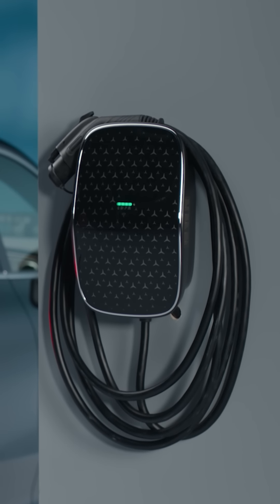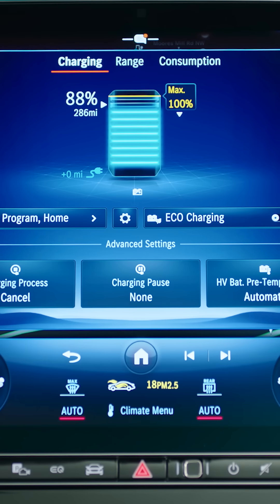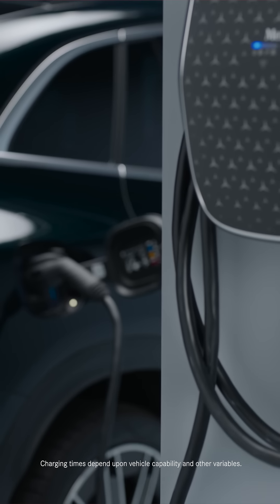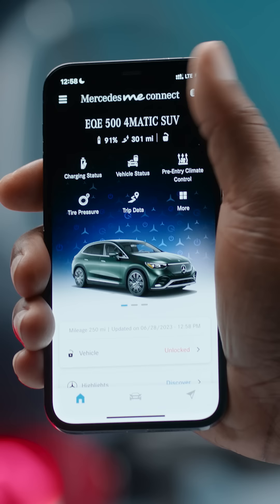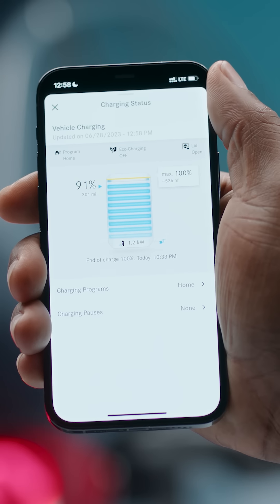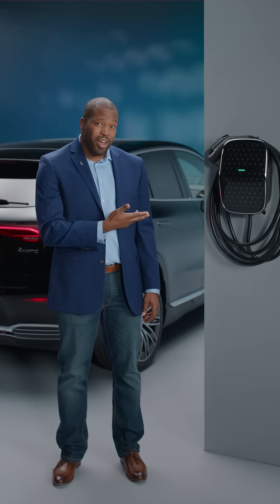Once installed, the Mercedes-Benz Level 2 Wallbox can charge up to nine times faster than a Level 1 connection, so an overnight charge should have you fully charged by morning. The Wallbox even integrates with the Mercedes-Benz ME Connect app, so you can control and monitor many convenient aspects of home charging.